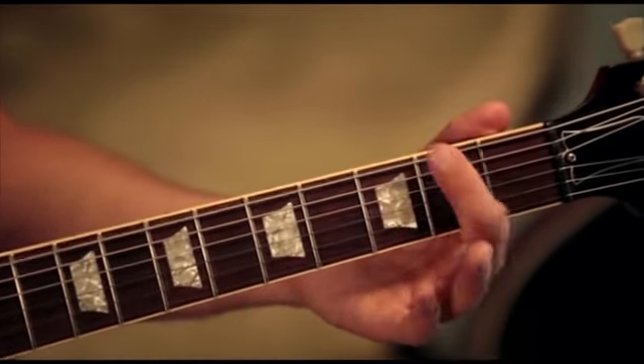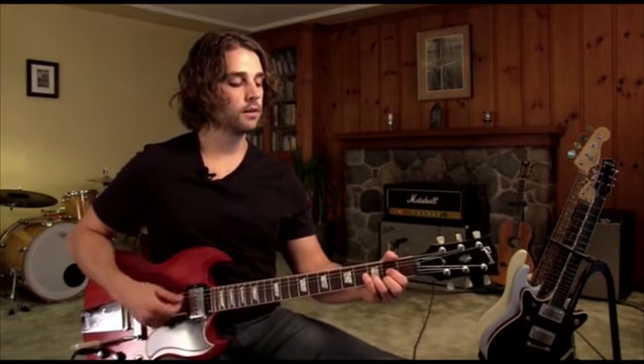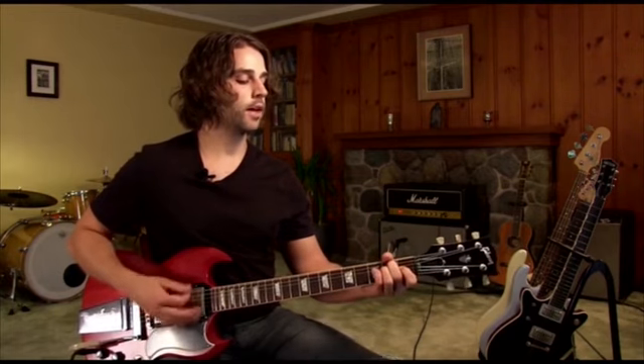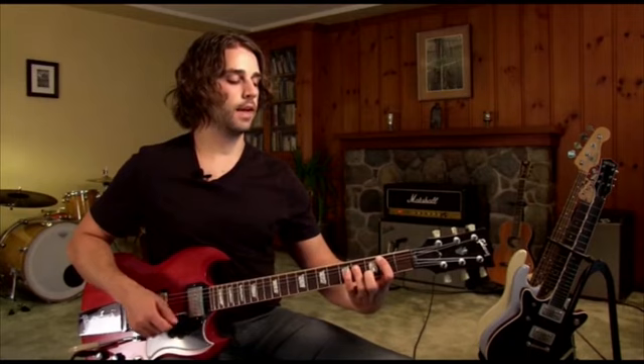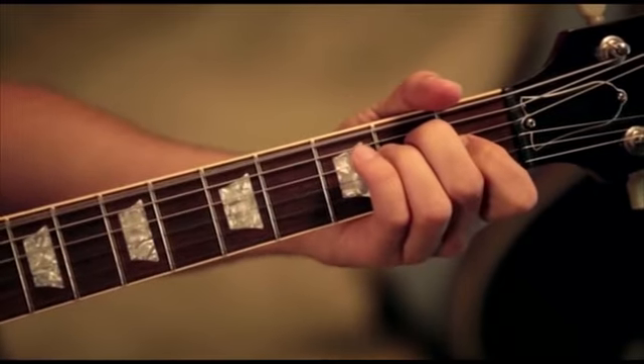So that riff leads into the next part. There we've got a D chord, A chord, back to the B. And I find if you drive this one with all down strokes, and then you kind of emulate the intro that we talked about again.